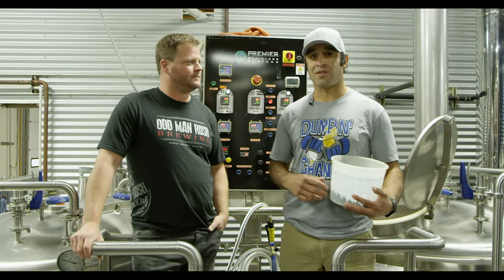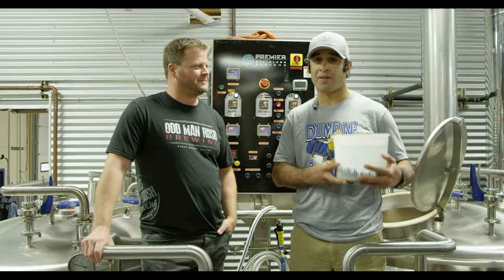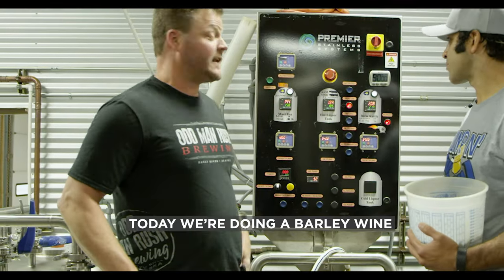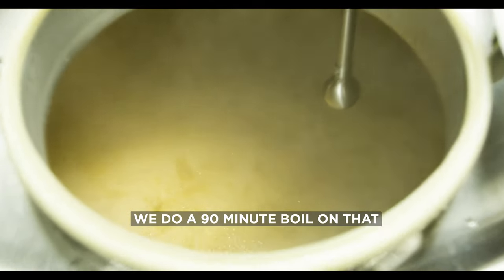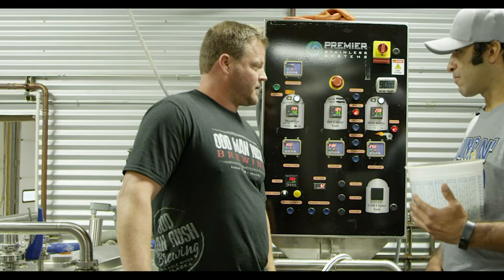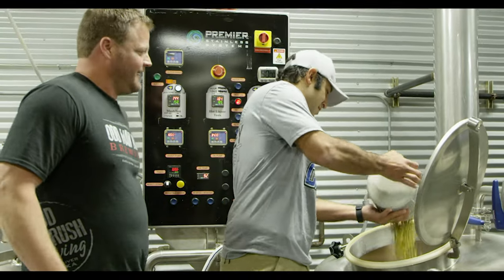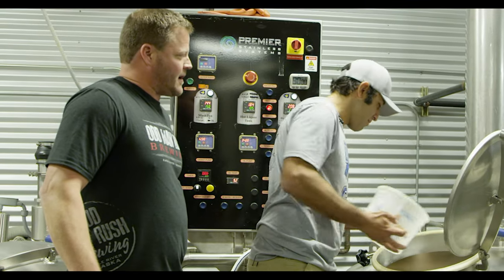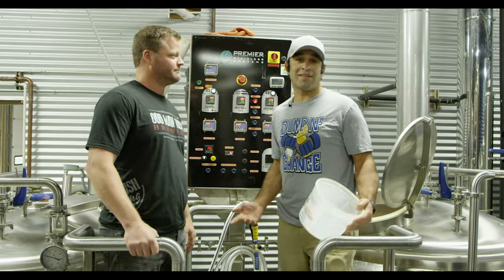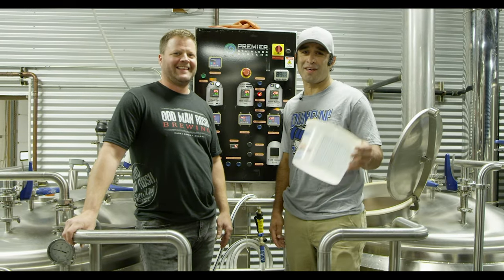Now we're here at the brew house — this is where it all begins. The legend Brian Swanson is going to teach us. We're going to put the hops in. Today we're doing a barley wine and we'll do a 90-minute boil. We're going to throw our first hop addition in. Is there any technique? It's pretty much just dumping. We'll start our timer — 90 minutes, press the start button, and we're off. Best beer in Alaska — it only takes a little longer than 90 minutes, but you get the idea.